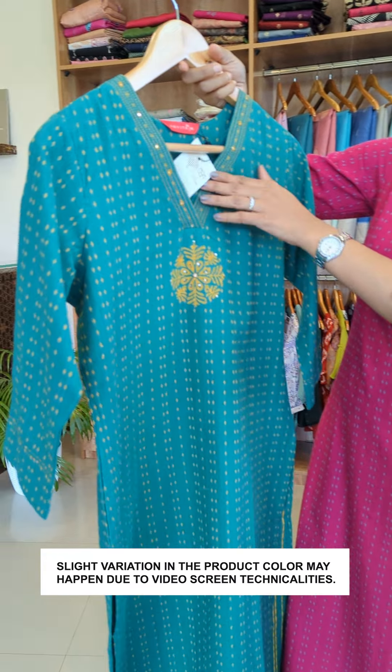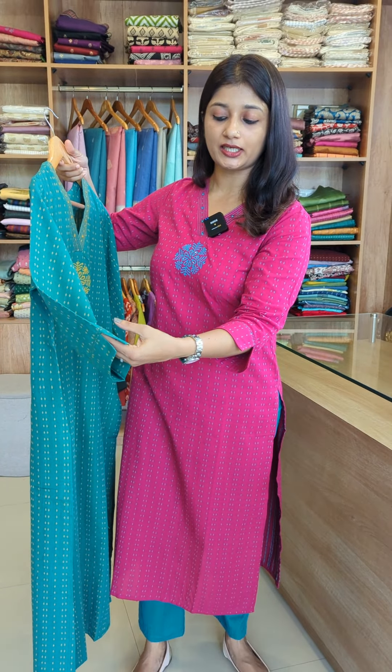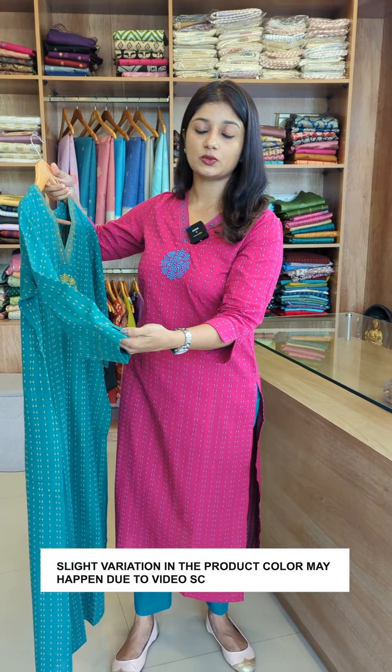The sleeve end is finished with a cut-tee and a border, finished with a finishing line. Now we have running stitches, handwork, and sequence work.